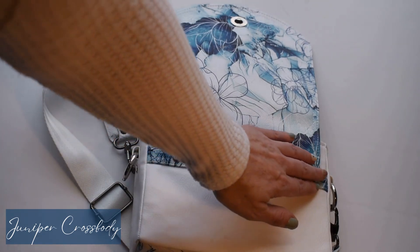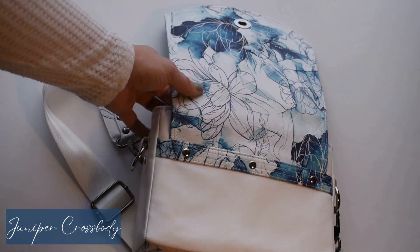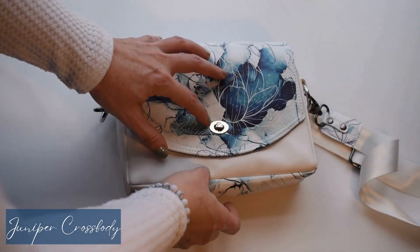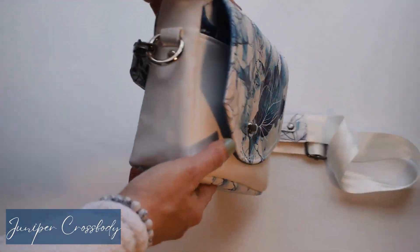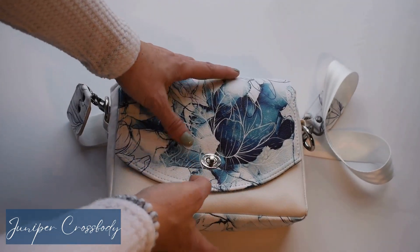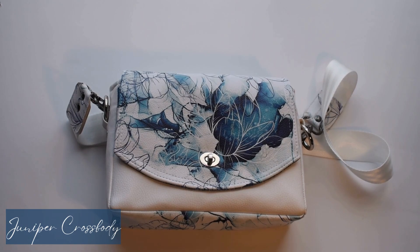Then we have our beautiful detailing here with our flap cover, and of course that flap will come forward. This is the turn lock version. And then we also have these O-ring tabs that are the hidden connectors — just something really beautiful. So that is our turn lock version.